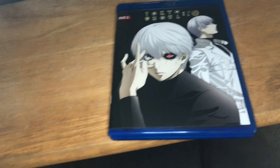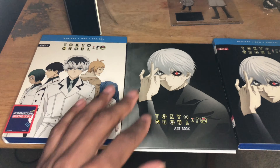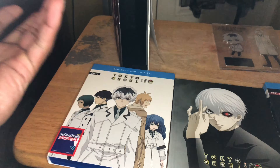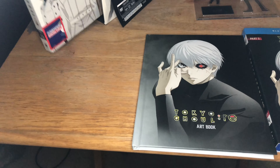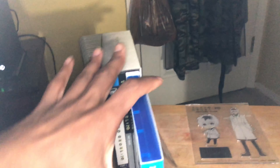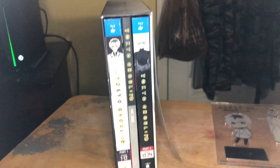The cool thing about this limited edition is this steelbook box — or whatever you call it. You get to put all your Blu-ray sets into this thing along with the art book. There we go — ta-da! Looks complete now.